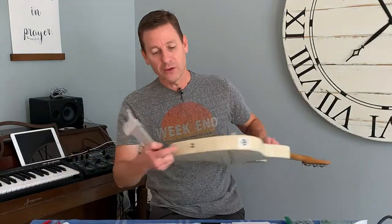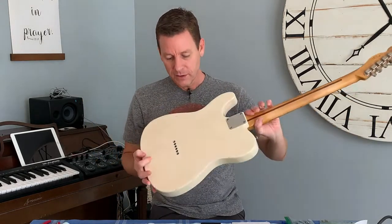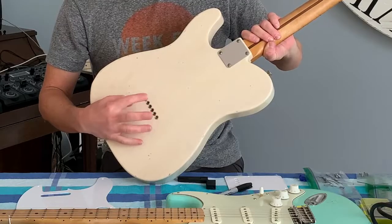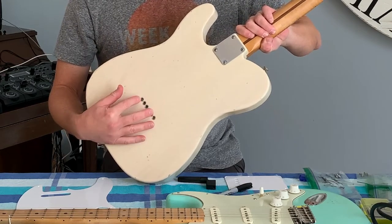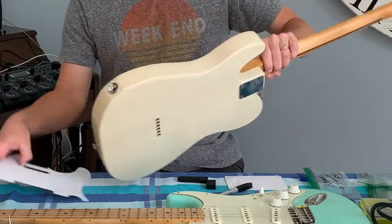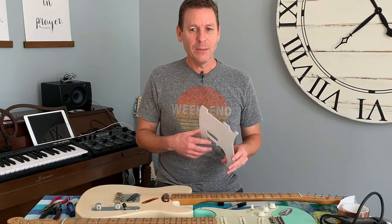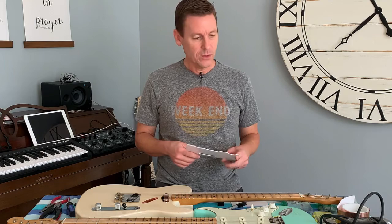Now that I've turned it over — for the ferrules I bought a pack off Amazon for about 10 bucks and just pounded them right in. I didn't take them out of the purple Telecaster I had because they were stuck in there and I was worried about shredding the wood. It wasn't worth it.